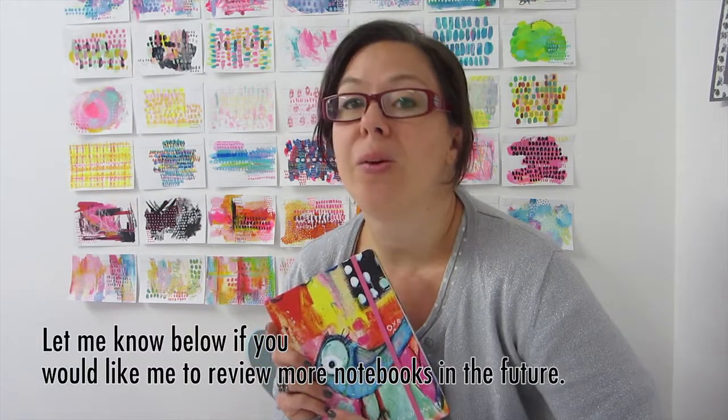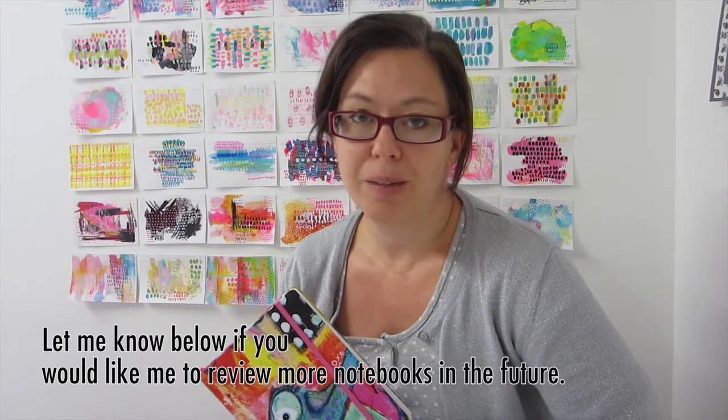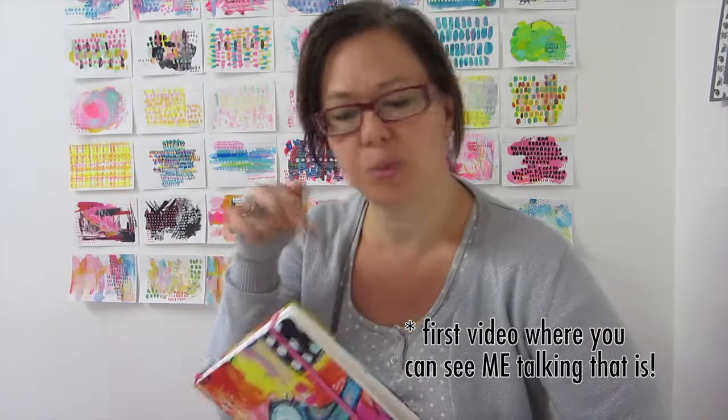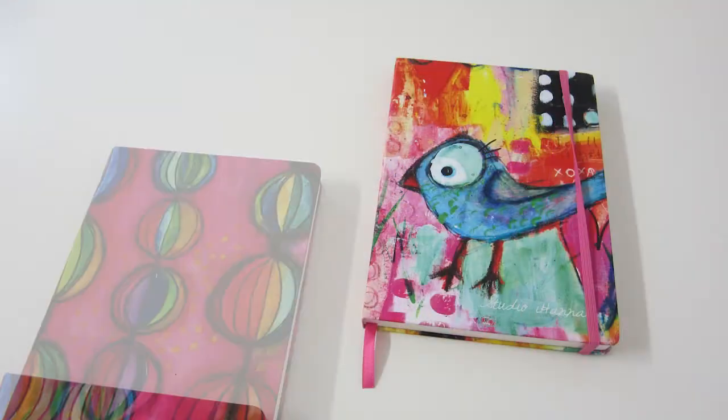That concludes my review of this book from BookBlock. You can visit my blog at ihana.nu, which means 'now' in Swedish, and you can read the accompanying blog post to this review. And if you feel like giving me any comments or feedback, please do so — but be kind. This is my first YouTube video. Thanks for watching. And subscribe — please subscribe! Bye!